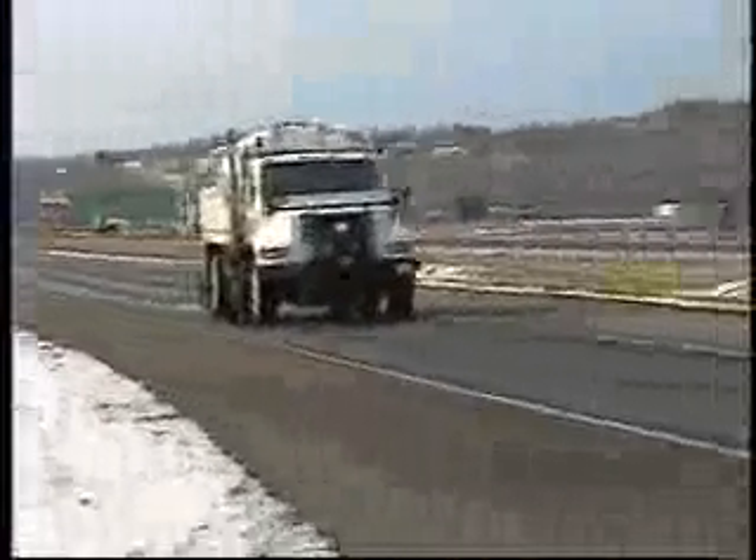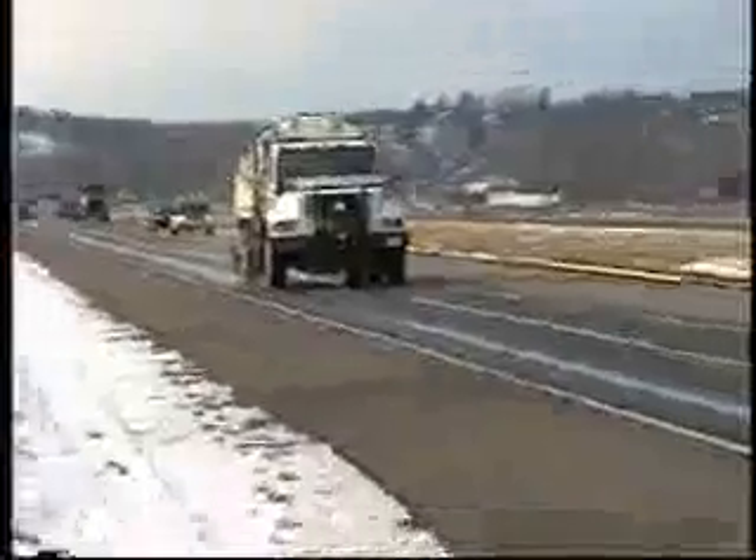Here we see how effective the zero velocity unit is at 50 and 35 miles per hour. There is little or no effect to the traveling public while still applying the material at the same rate.